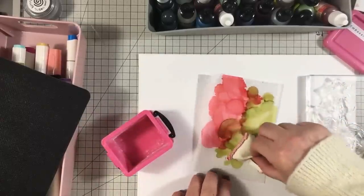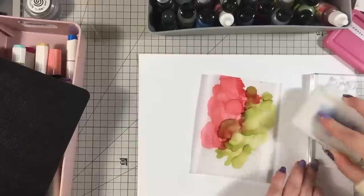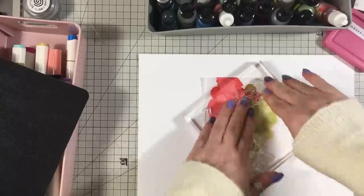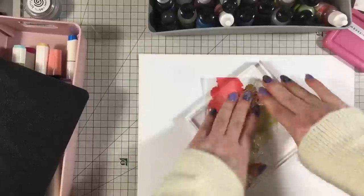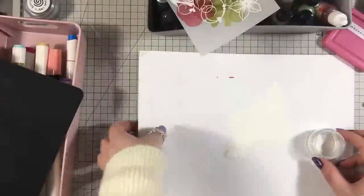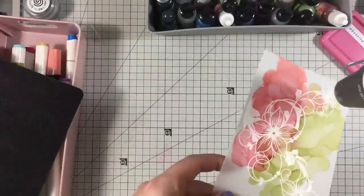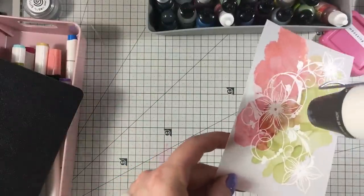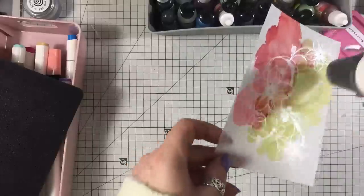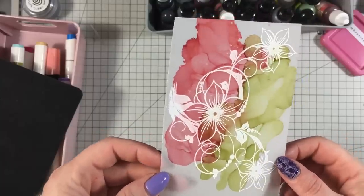You still need to go over with your anti-static bag. Now isn't that absolutely stunning? And you saw that only took a few minutes to make.